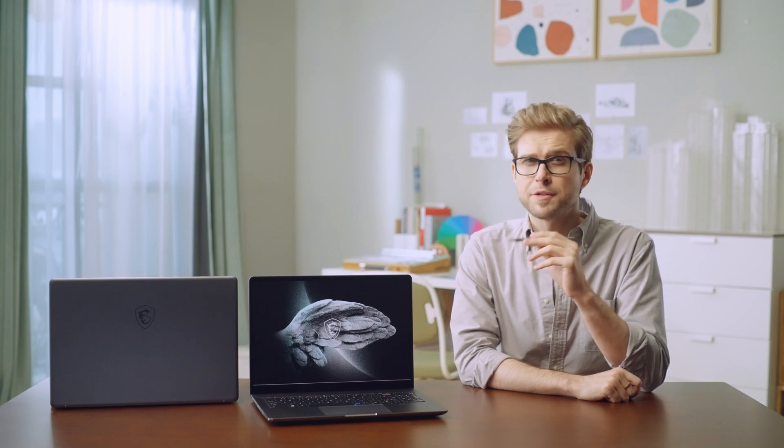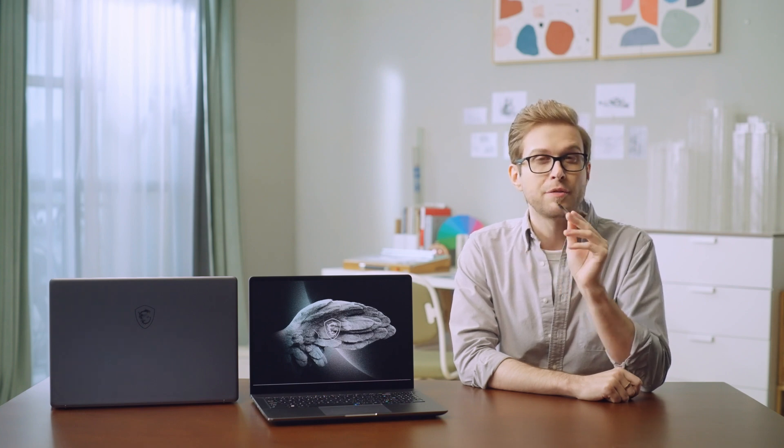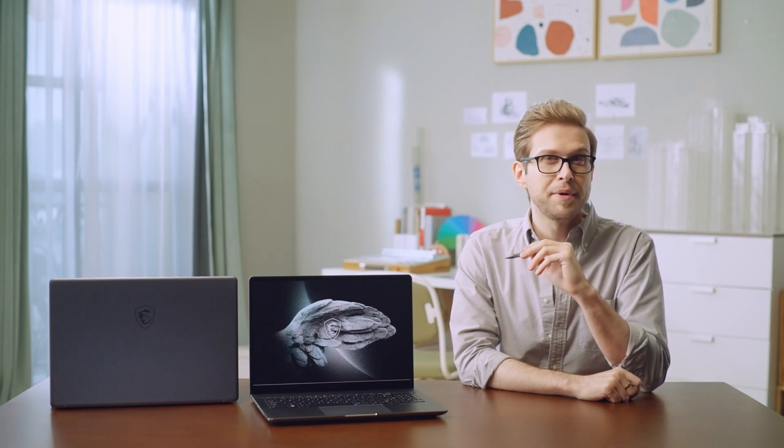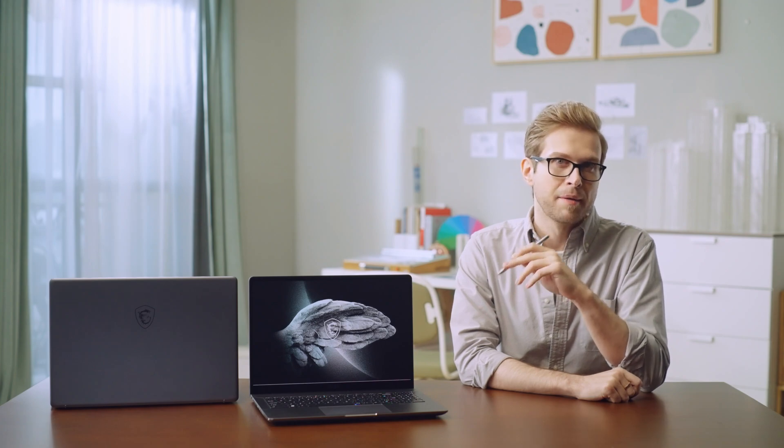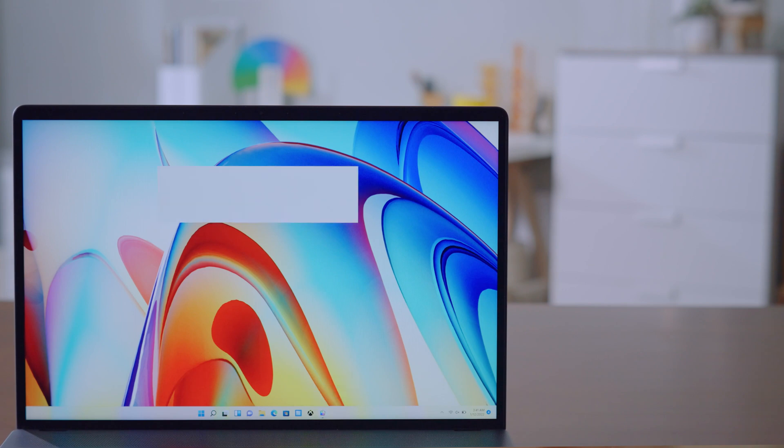When moving to other places with the lid closed, the Creator Z17 and Z16P — just like the Summit series — have a built-in magnet that can hold the MSI Pen securely.